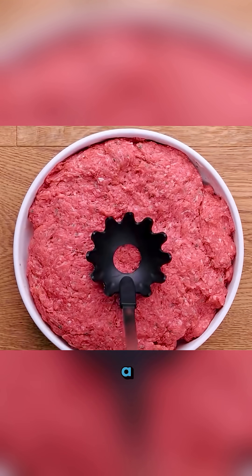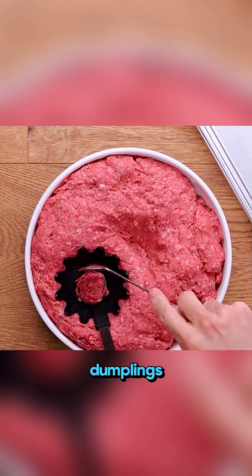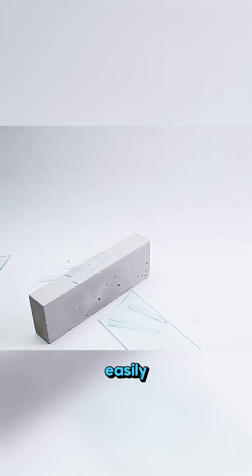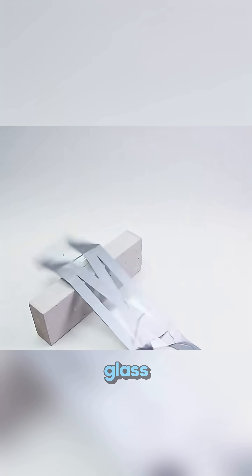Carve a hole in a spoon, press it into the filling, and watch — perfect round dumplings every time. Regular glass shatters so easily, but with a few strips of tape, it becomes nearly unbreakable. That's how safety glass works.